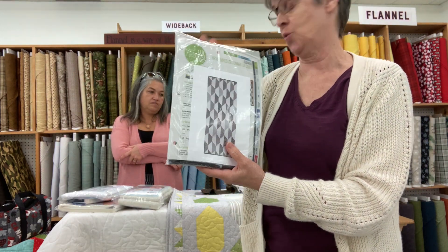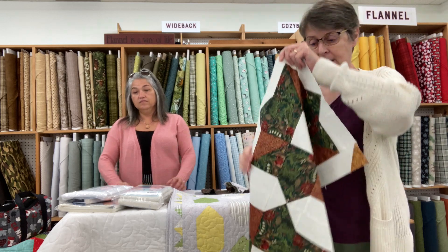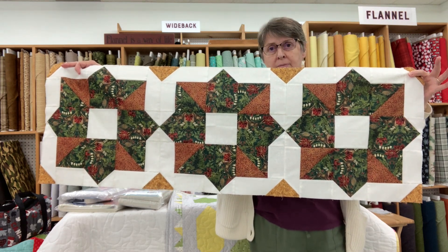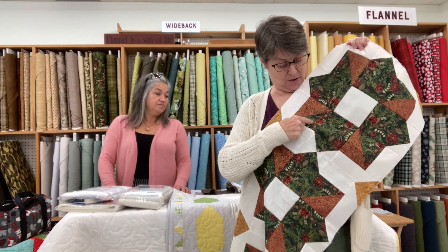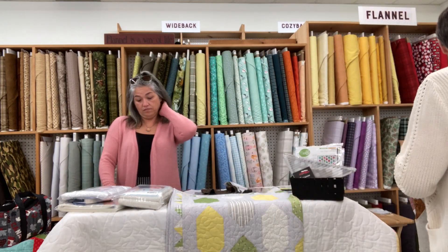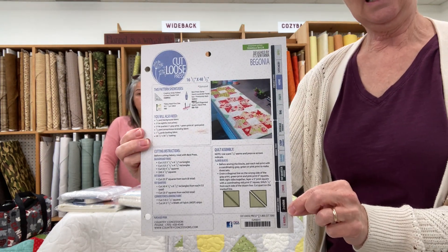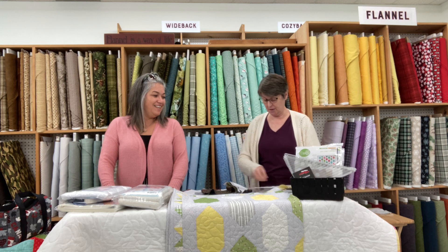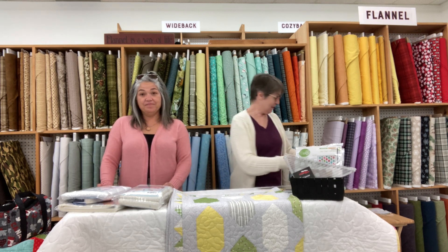We've also done a sample in Christmas fabrics — a pattern called Begonia, all done with the Folded Corner Clipper ruler. It's really cute. You're using the corner clipper and adding extra squares of fabric in the corners. We just have a pattern for that one — it's called Begonia and it's $4.99. That is the wonders of the Folded Corner Clipper XL ruler — one you won't want to live without.